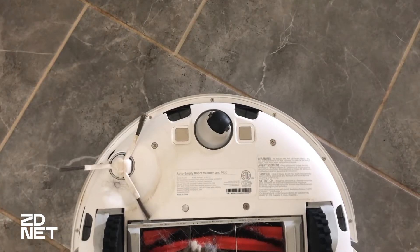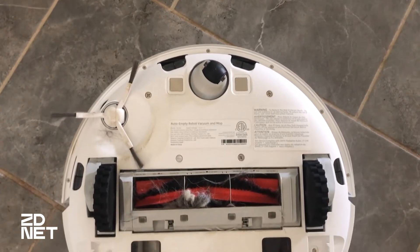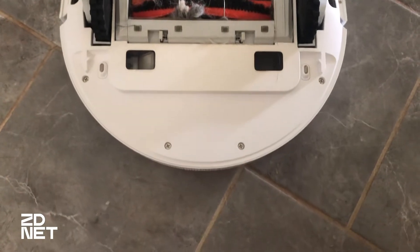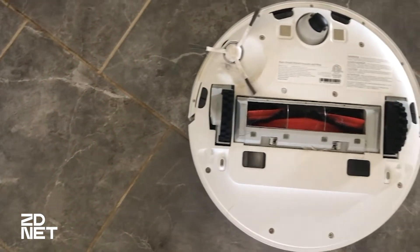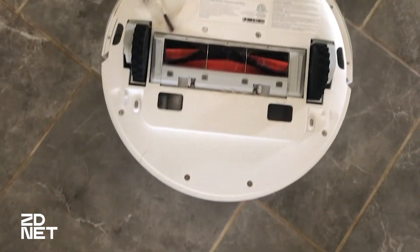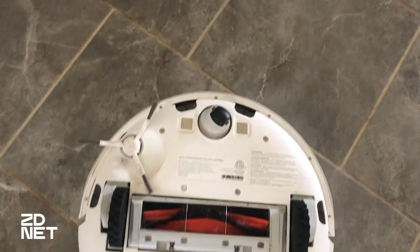One thing I do want to mention for the vacuuming is for someone like me who has really long hair, the rollers in the DreamBot D10 Plus did get tangled up quite a few times — my hair, the dog hair, they get in there. Regular vacuums have that issue as well, so if you're someone who doesn't have long hair or you're just used to it, that may not be a deal breaker for you. But it could be.